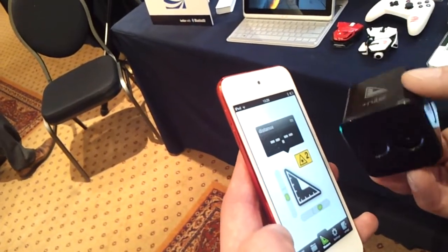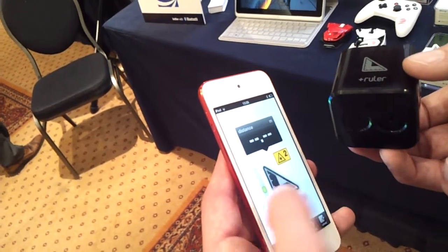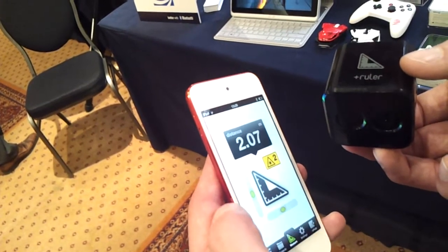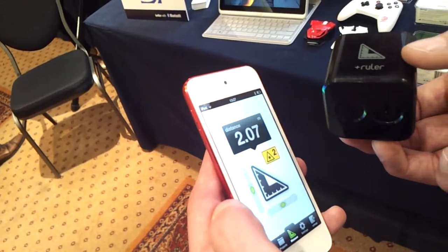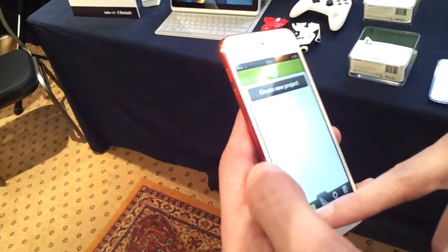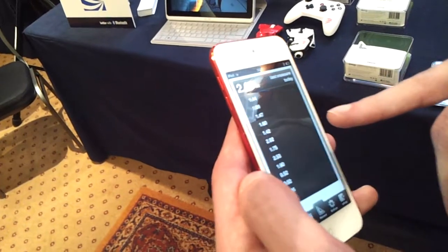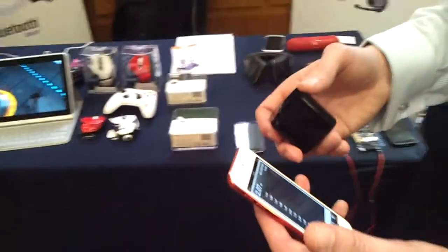As I move the device, you can see the gyros adjusting to show the level of the device. Once I level it and push the button, it's actually projecting an infrared signal, and if I push again it will take a measurement reading of how far away the surface I've just pointed at is. You get the measurement readings, you can put those into a project or create a history of your readings, and you could use that to transfer into a CAD application like Google SketchUp and sketch out your new kitchen design or the room you're building.